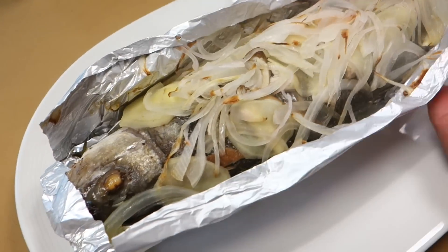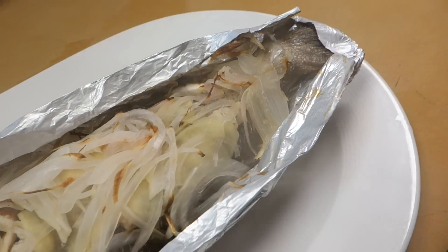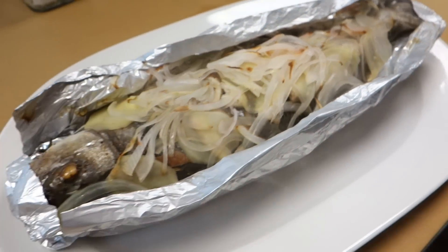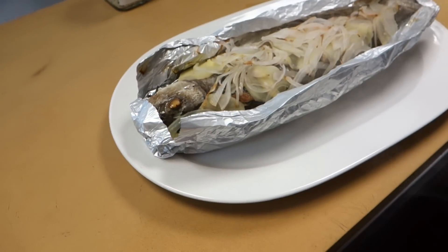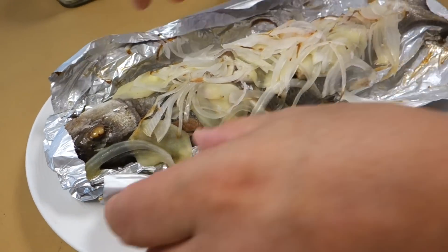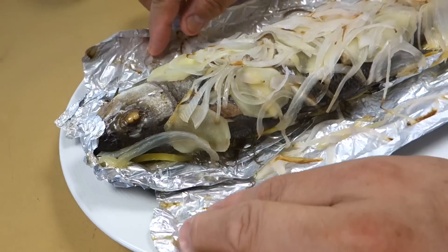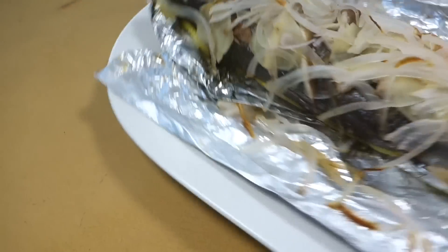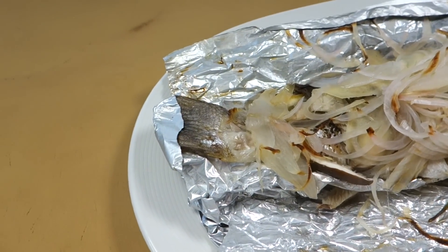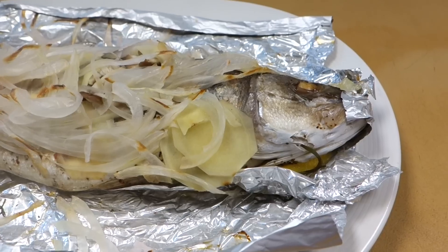Oh wow, smells so good! Look at that — even the vegetables look a little toasty. Looks amazing, Hiro. Can you open it more so we can show? One look at this, it's so beautiful. I'm sure you can't wait for the tasting part. We can serve it with regular soy sauce or ponzu sauce.